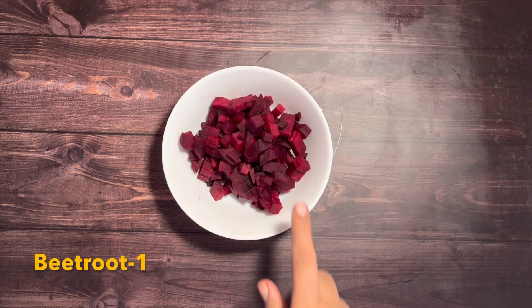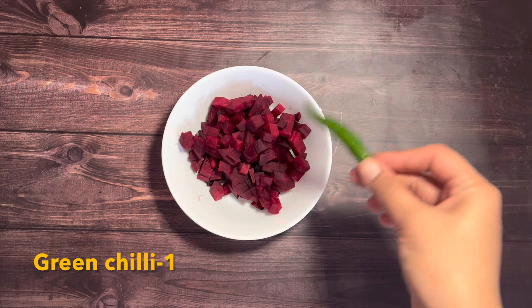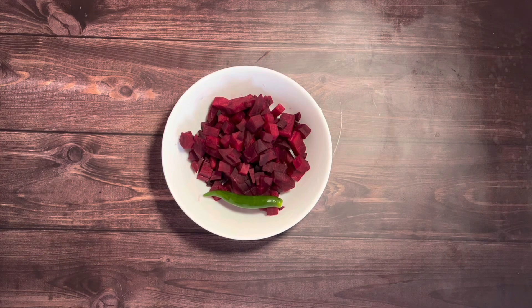Wash, peel, and chop one beetroot — you'll need one cup of beetroot for this recipe. You can also grate the beetroot for faster cooking. You'll also need one green chili.